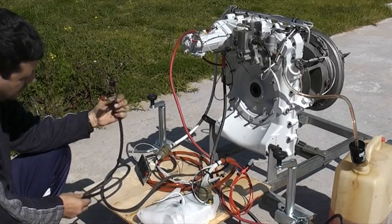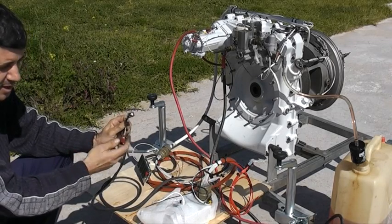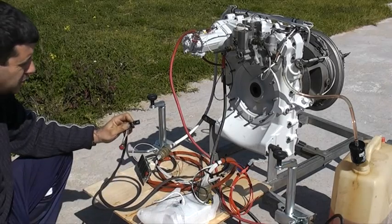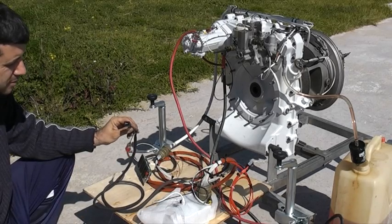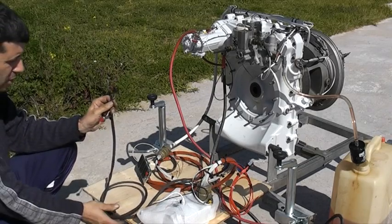This wire here has two switches: one is the shutdown button, which you have to press and hold until the engine is shut down, and then we have the trim up and trim down button, which you use to increase or decrease the power of the engine.